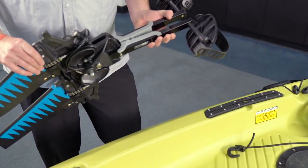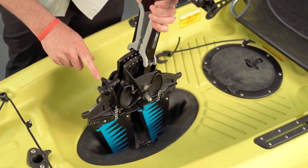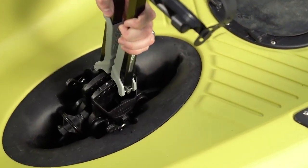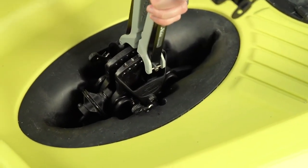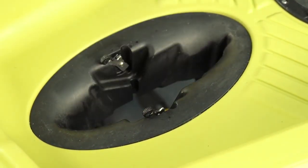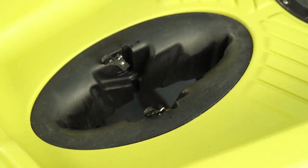To install the Mirage drive into the passport, simply lower it into the well, making sure that the pulley is facing forward, and just drop it straight down. When it's locked in, it automatically locks the cams on the side so the drive can't come out. To take it out, pull back on each lever and lift it straight up — the cams automatically reset so you're ready to put the drive in again.